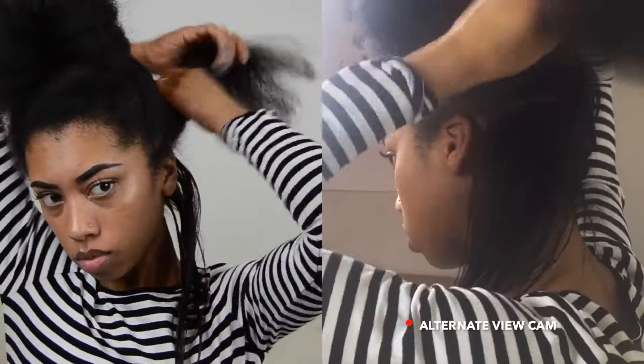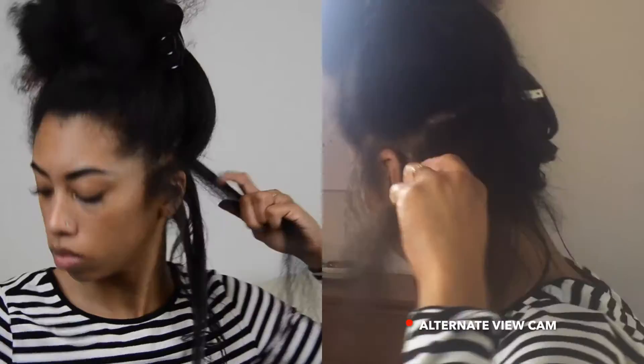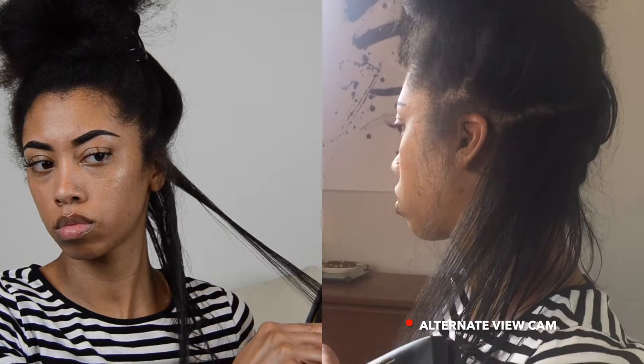I detangle first and make sure I have everything nice and smooth. Then I go over the roots two to three times, go down the shaft of the hair, and usually go over the ends twice — because sometimes if I don't, my ends really like to stick up and be unruly.